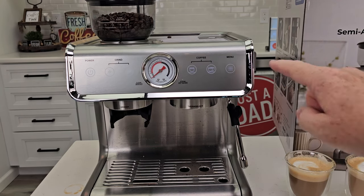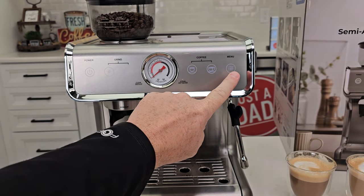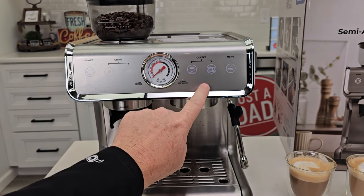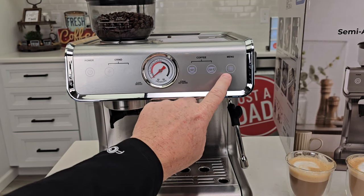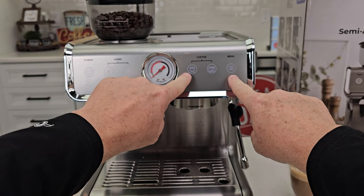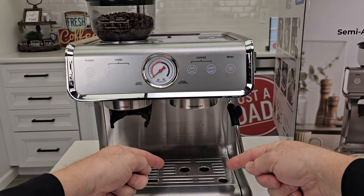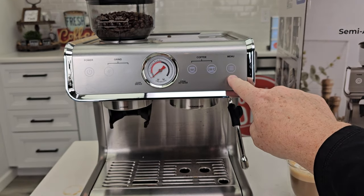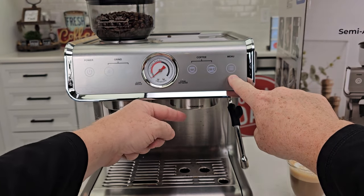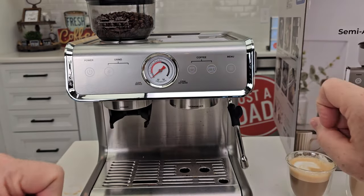It does have a menu button. You can change what size the single shot and double shot are. You're going to hold that menu button down and then press and hold the single shot button. When you've got the correct amount of liquid through there, release it and it memorizes the amount. Same with the double shot — press and hold, it starts running, and when you've got the proper amount, release the button and it memorizes it.